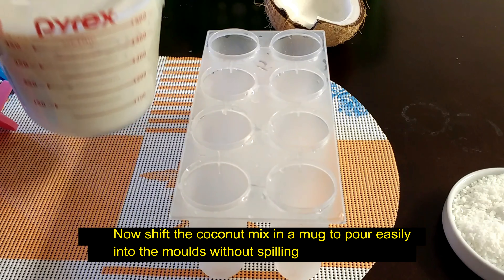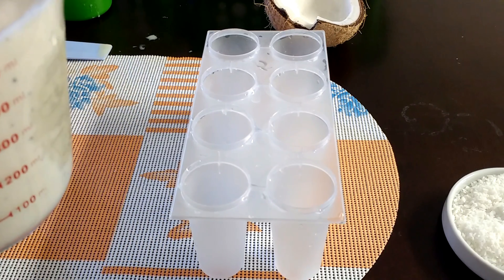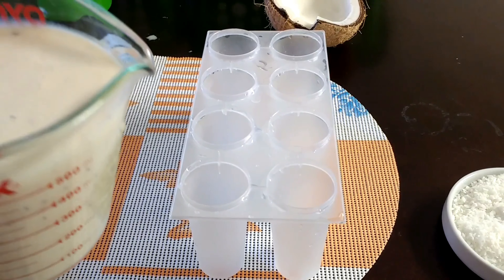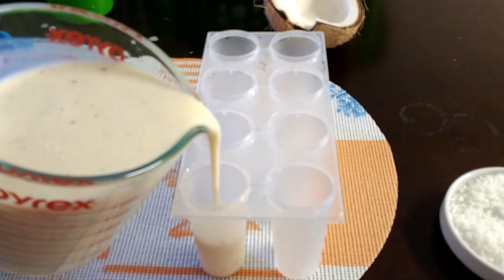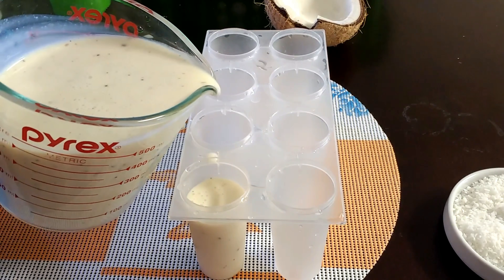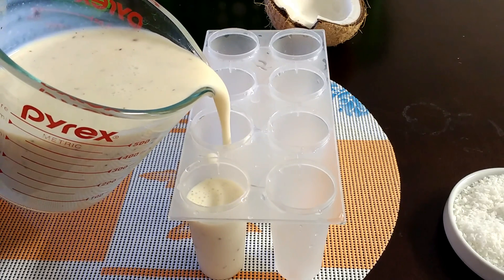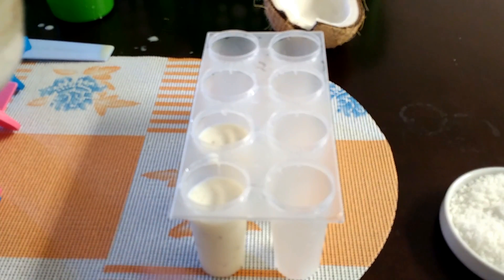Transfer the coconut mix into a mug — that way you can pour into the kulfi molds easily without any spilling. Fill all the kulfi molds with the coconut mix, but don't fill all the way — just leave about 1 inch gap at the top.